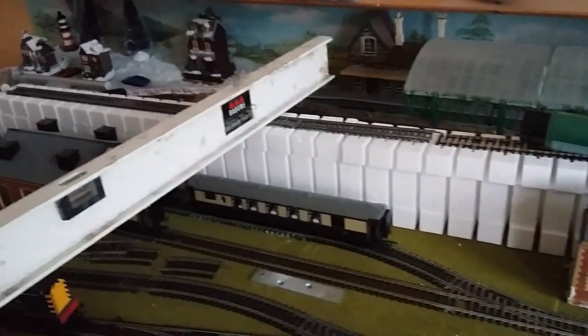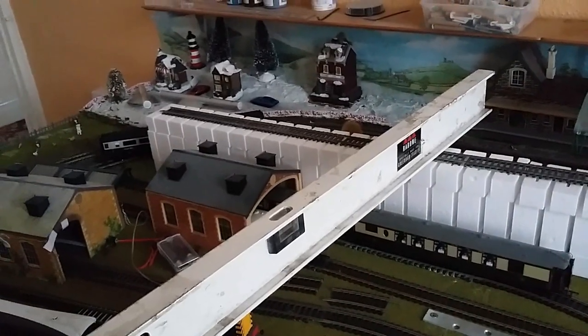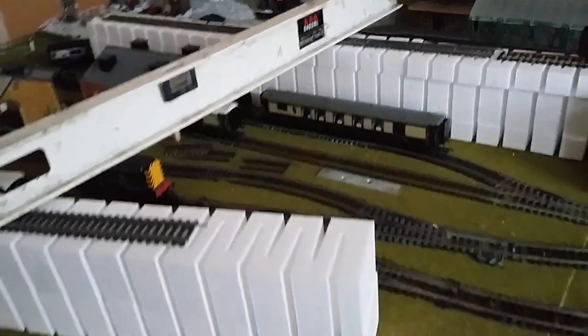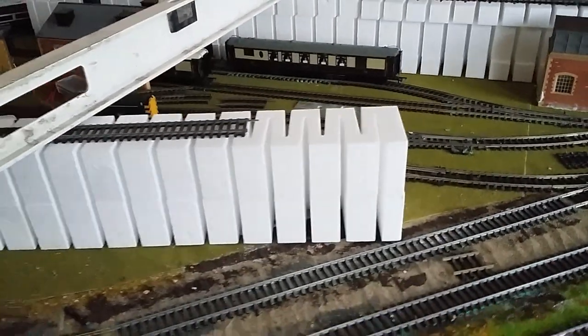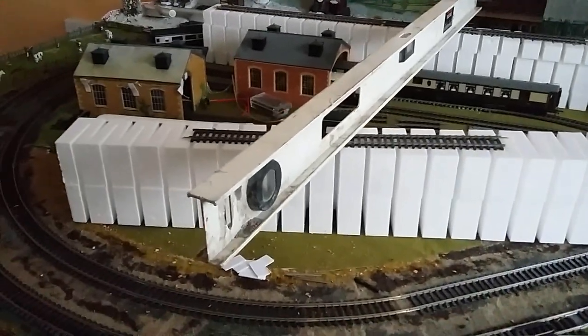On this section here, these are just loosely fitted all down here for the time being, and this is where all the elevated track is going to go — down as far as where you can just see there. Maybe a couple more inches on that. On this side as well, I have put some of these risers over here.